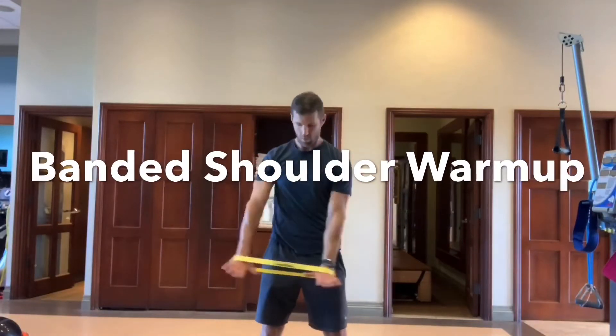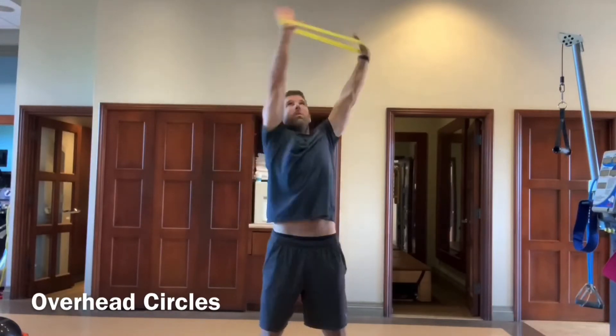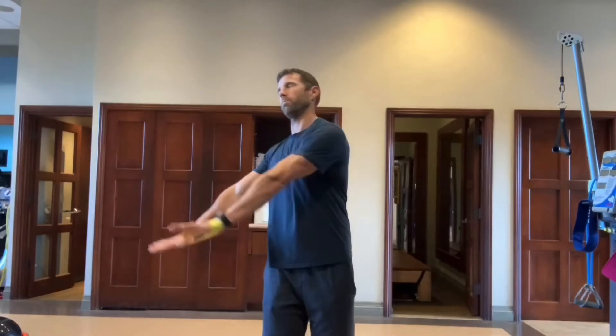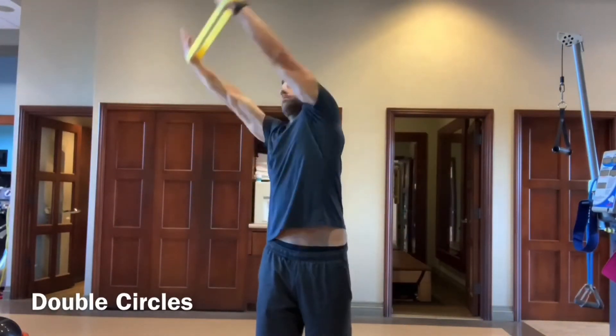This shoulder mobility and range of motion series using a band is relatively simple. Start off with overhead circles — the band is around your hand or wrist and you're trying to pull it apart. Not break it, but just give it some good tension.